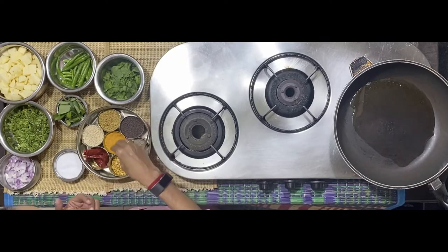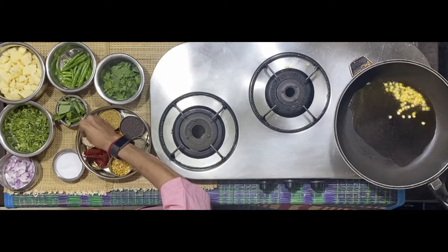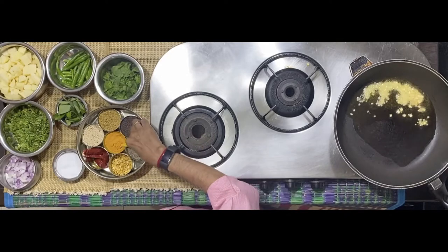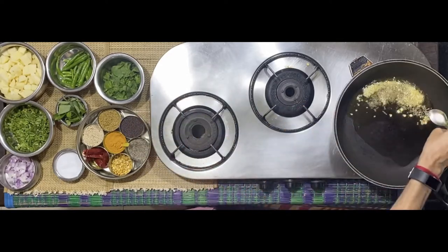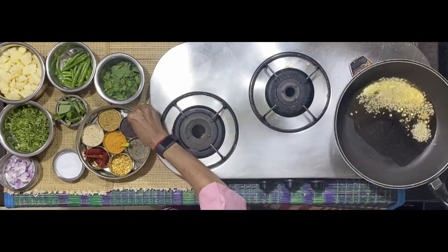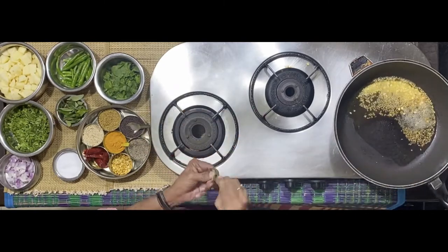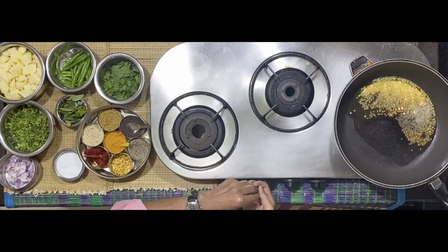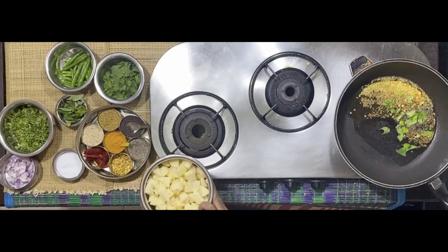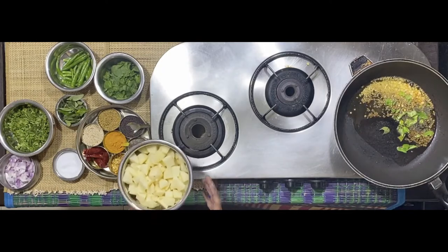Getting heated, I'll first use the material for the tadka, which would mean some chana dal, some udad dal, jeera, cumin seeds, and mustard seeds. Add some curry leaves. I have about roughly 600-700 grams of cut potato.